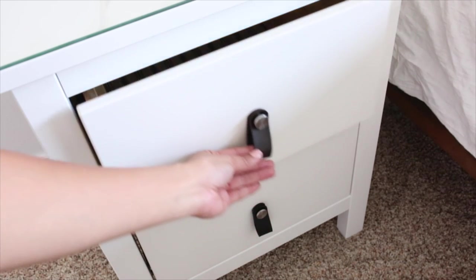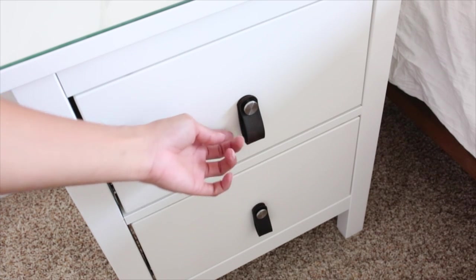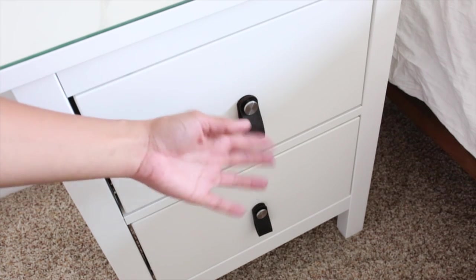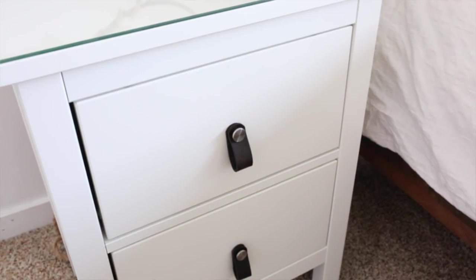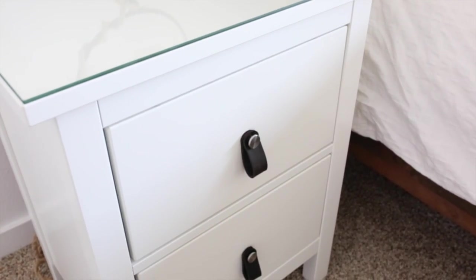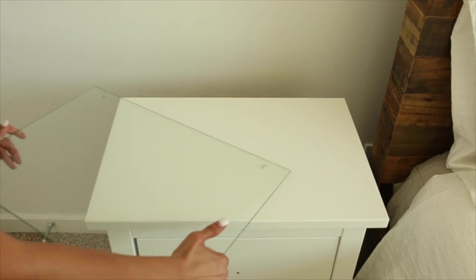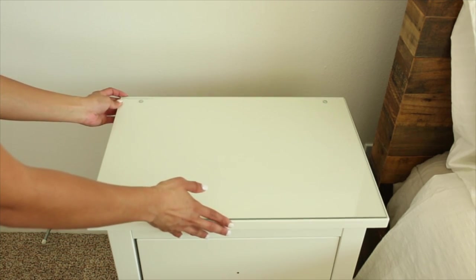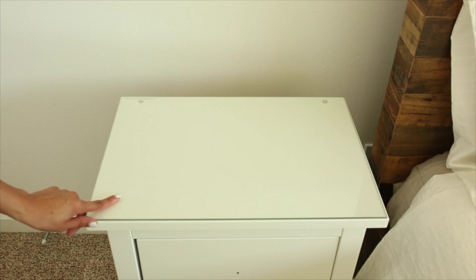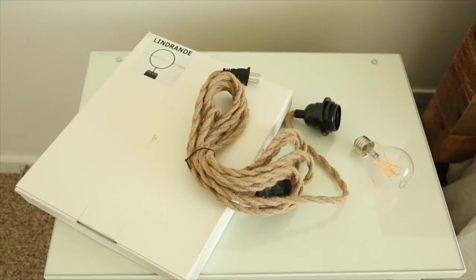Now that I've attached the handles to the drawers, I want to mention that this material picked up the fabric dye so well — you could honestly use pink, green, blue, any color you want and it would absorb the dye. Keep that in mind: you can customize them to any color. I also recommend getting all the glass pieces IKEA offers for the top of your furniture — it helps preserve it. I got one for my nightstand; it comes with little holes to secure it, but I'll wait and do that later.